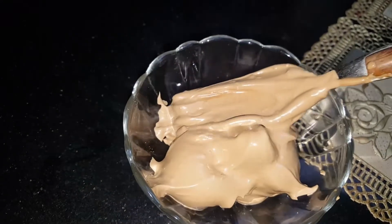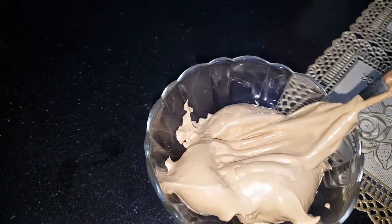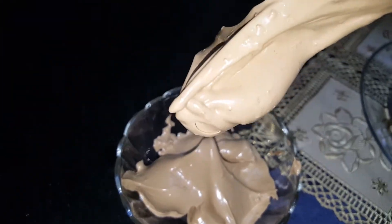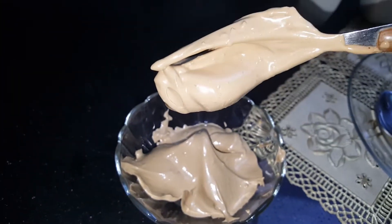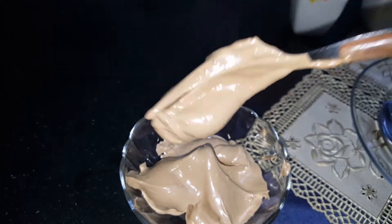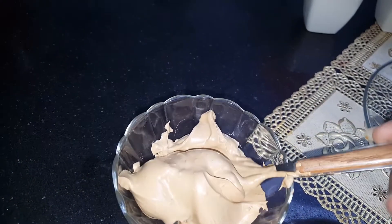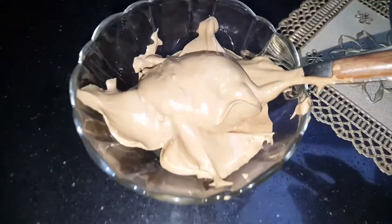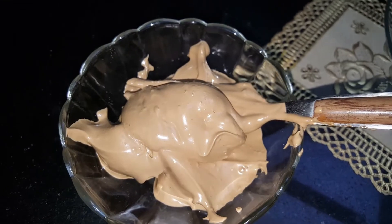You can see that we have beaten it properly and it is forming nicely. We need a texture like this — it should not be in liquid form. If the coffee is still in liquid form, it will not be ready. You can see it holds its shape and does not fall.